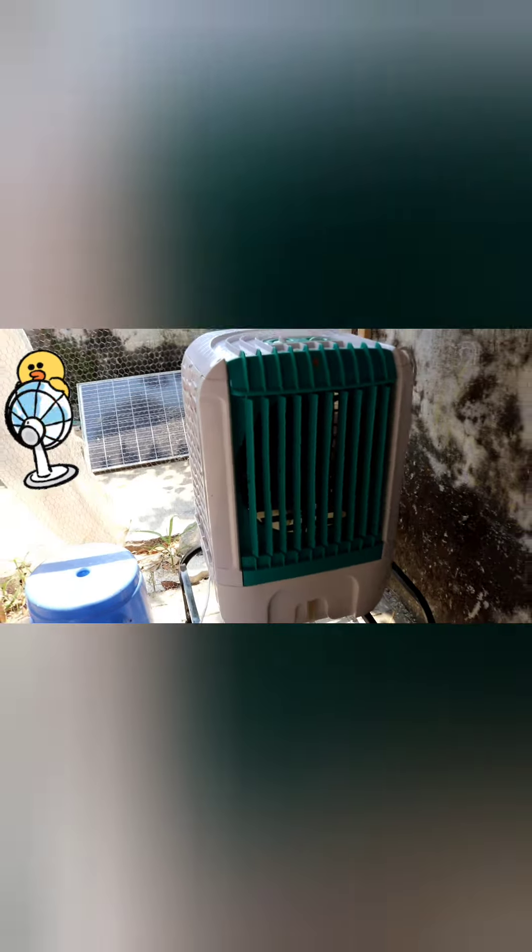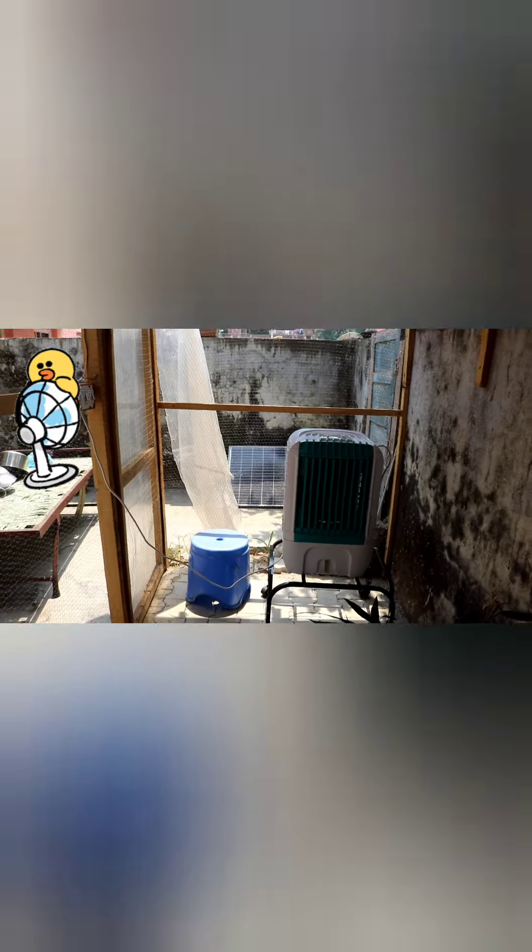Let's see how much cold air this cooler is giving us. It is a very good cooler. It has already been set up and now you can see my aviary after turning on the cooler. I hope my birds will be very happy with it.